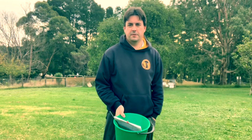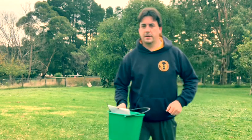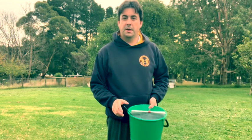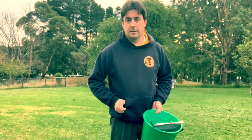Hi everyone, it's Mr. Mether and I'm outside again in my yard. Today we're going to do another measurement activity, but this time it's going to be measuring triangles and working out the perimeter.